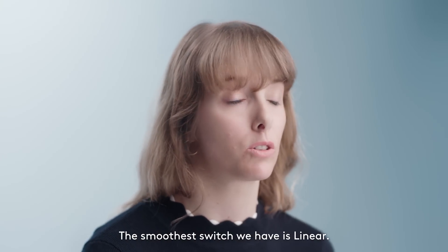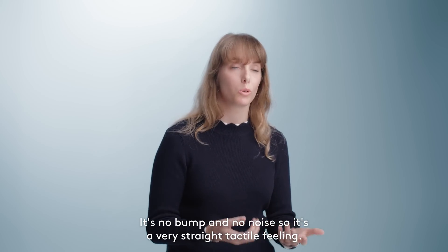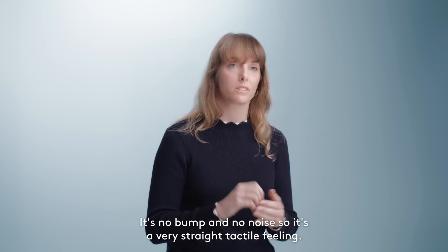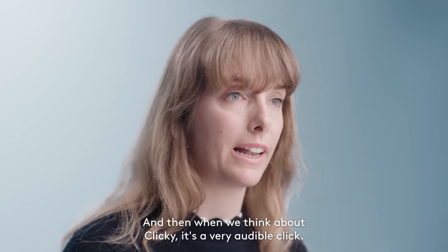The smoothest switch we have is the linear. It's no bump and no noise, so it's a very straight tactile feeling. And then when we think about clicky, it's a very audible click.